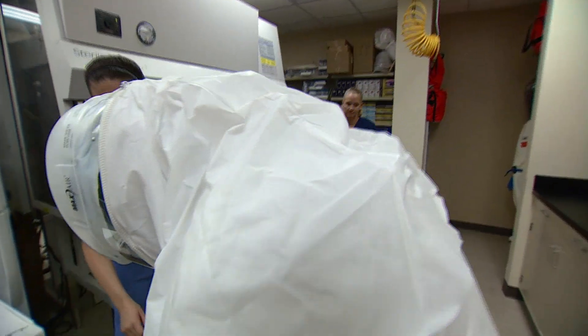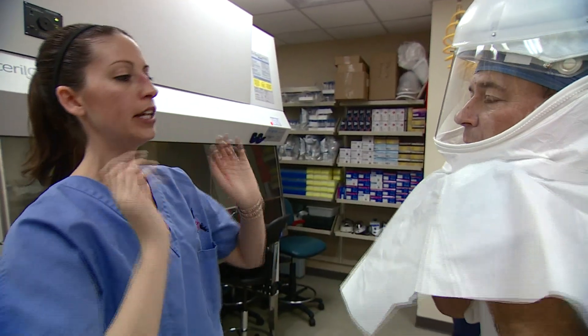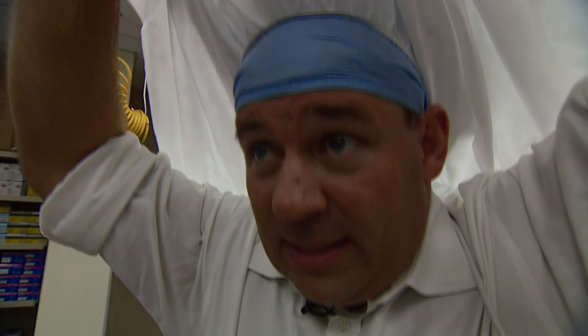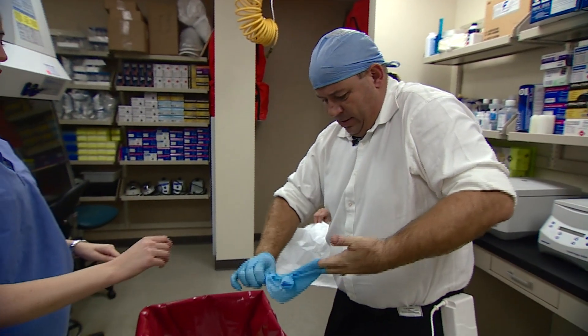Now keep it clean out, dirty in. I'm rolling it down — all the way down, clean out, dirty in. Grab it in between the inner cup and the outside shroud and go ahead and remove. Without coming into any contact with the skin at all. Then your gloves — without touching, without flicking. No flicking, no flicking.